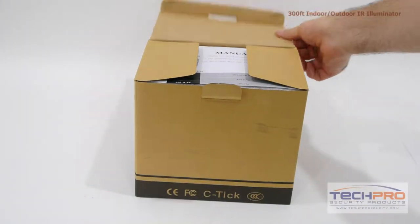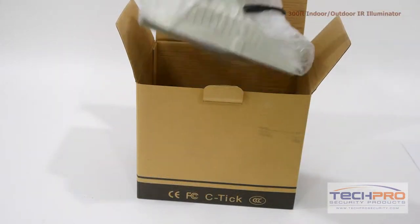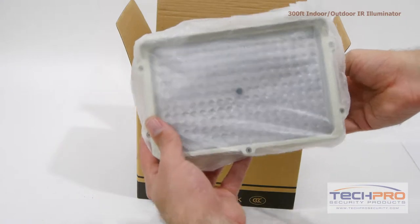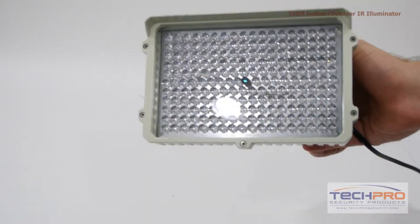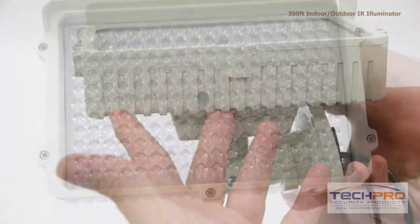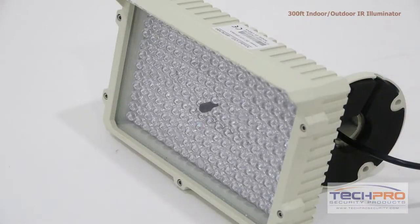This is our 300-foot indoor-outdoor IR illuminator. This is a high-quality weatherproof illuminator that can be used to enhance the night vision of any IR camera, or to add night vision to any IR sensitive camera. This illuminator uses 198 separate LEDs and can be used to extend the IR range of our OD series of dome cameras.